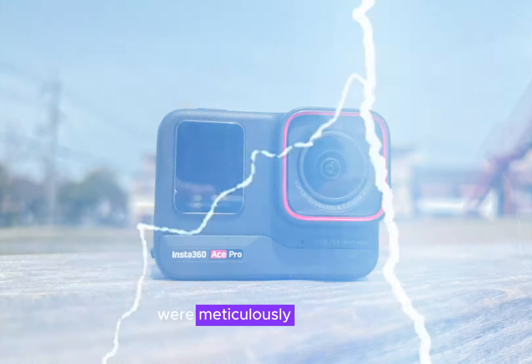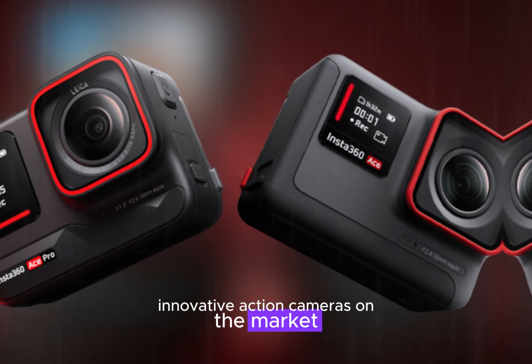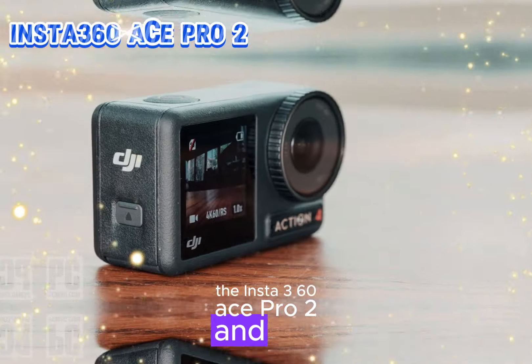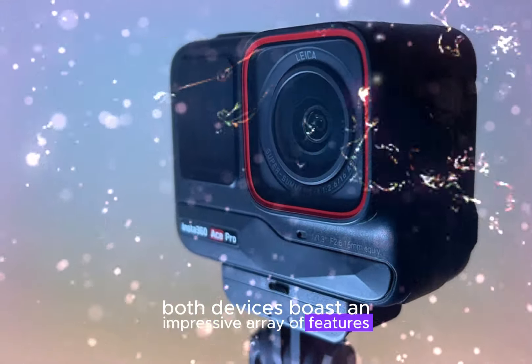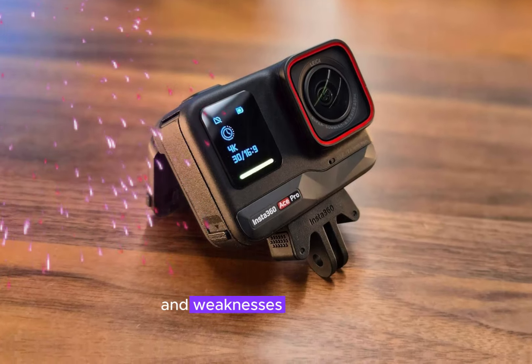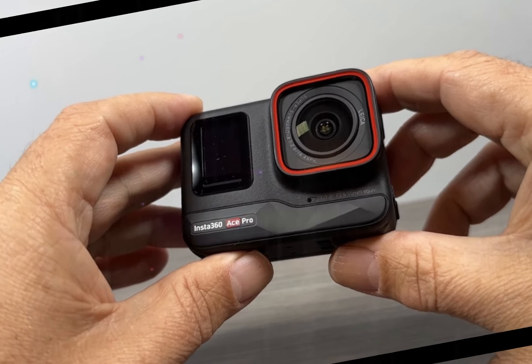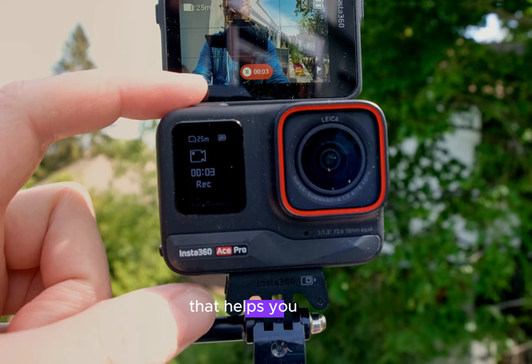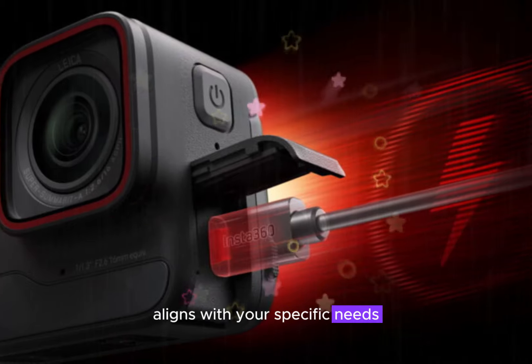In this comprehensive review, we're meticulously comparing two of the most innovative action cameras on the market: the Insta360 Ace Pro 2 and the DJI Action 5 Pro. Both devices boast an impressive array of features designed to capture your adventures in stunning detail. We'll delve into each camera's unique strengths and weaknesses, from image quality and stabilization to battery life and user interface. Our goal is to provide you with an objective analysis that helps you make an informed decision about which camera best aligns with your specific needs and preferences.